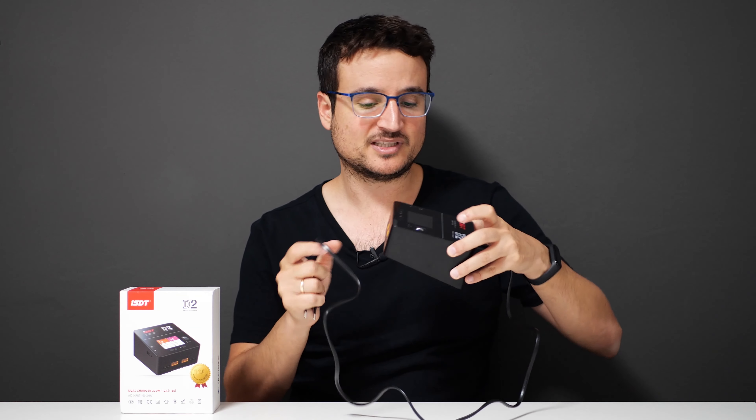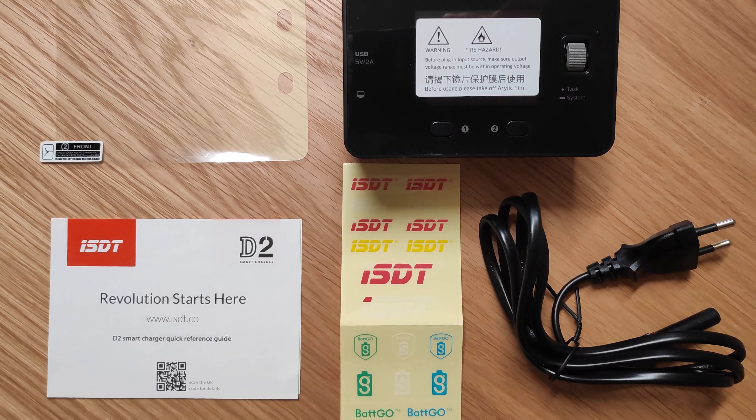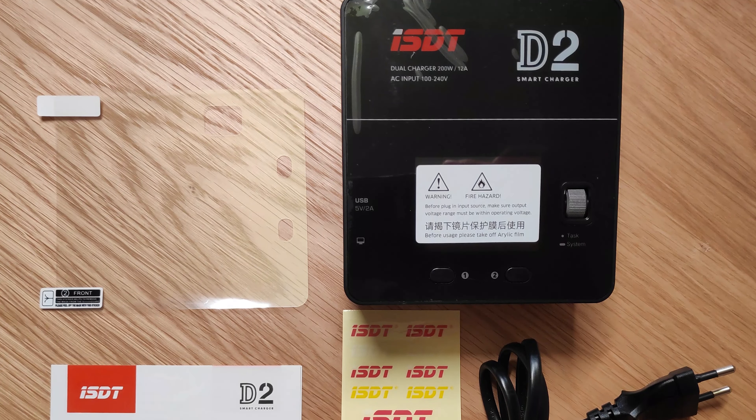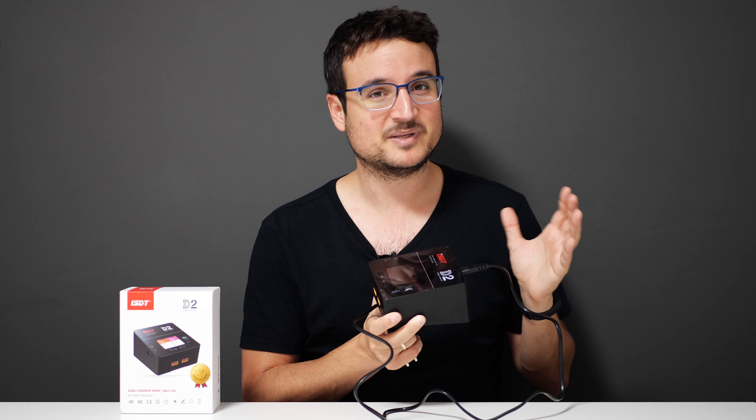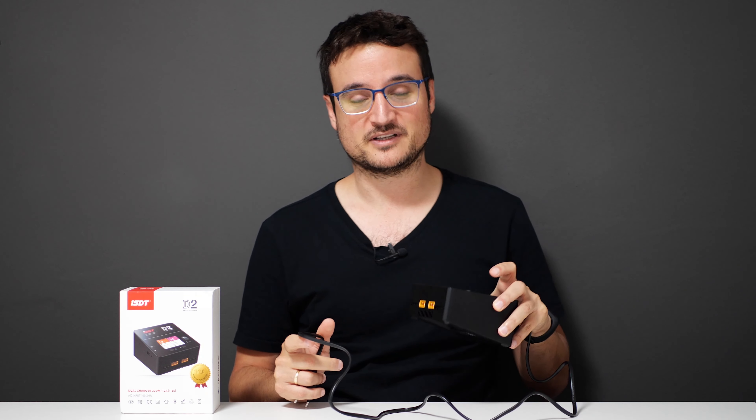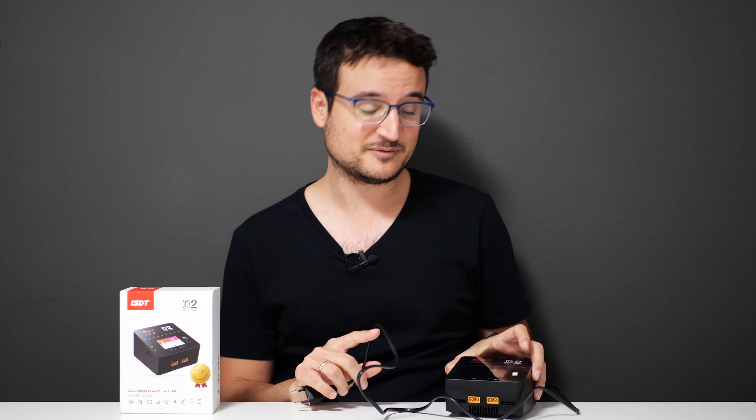Today we're with the D2. I made a really quick unboxing — basically what you get in the box is the D2 charger, a bunch of stickers, the power cable, and that's about it. You also get a screen protector, which I messed up applying — it's way too stressful to put these kinds of things on, but I did it anyway.